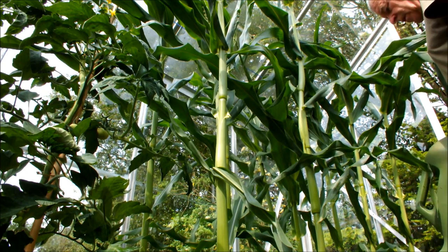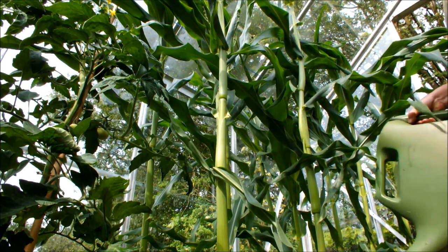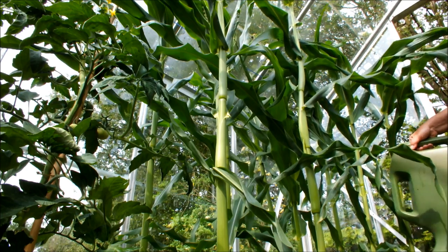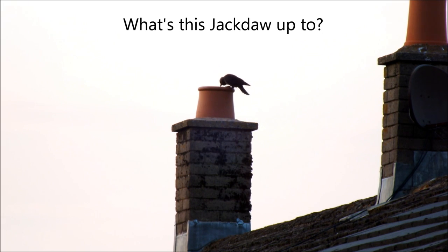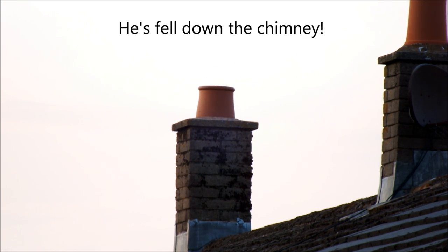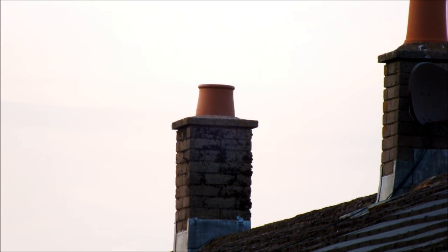This is a variety called Incredible. I started it off indoors, then moved it out. There's a video on the channel showing me planting these guys a month ago, and this is where we are now — going from one foot to six foot in a month. Okay, so this is Ground Veg signing out. I'll see you next time.